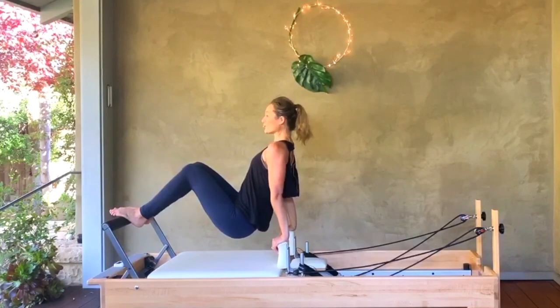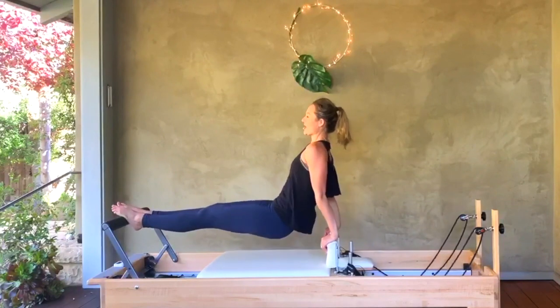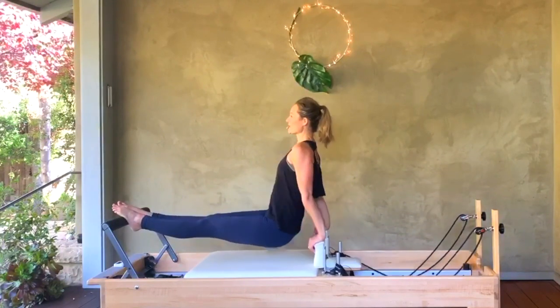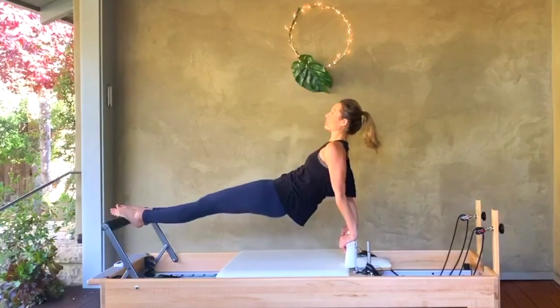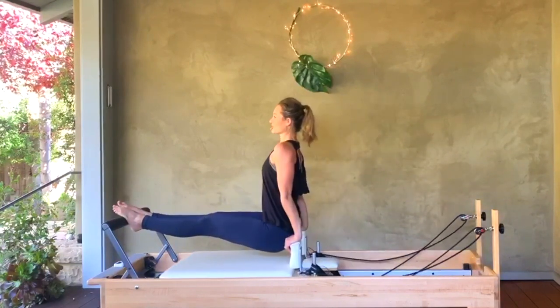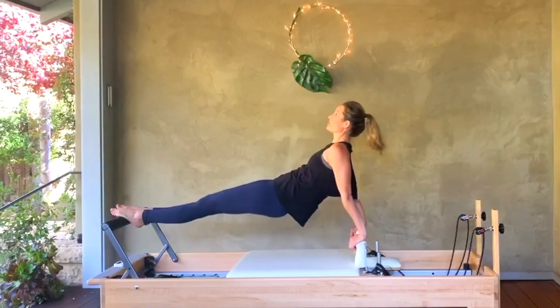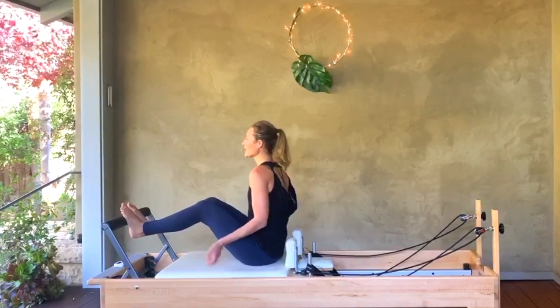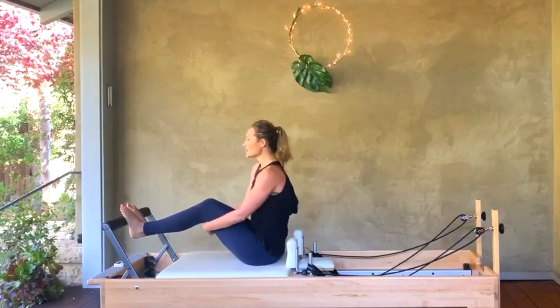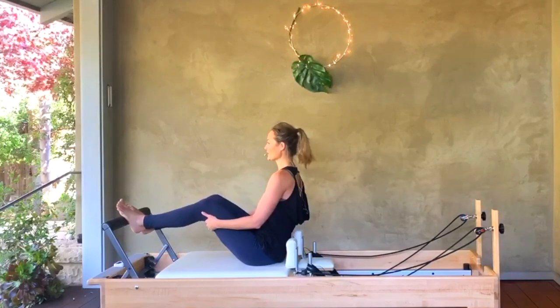We're going to push the carriage back, straighten the legs, lift the hips, and pull it in — keeping the legs straight. Now we push back with the arms as we lift the hips — for three, two, and one. Pull it in and sit it down. You guys can see that I'm shaking! Take a little shake-out of your shoulders and arms — we'll do that little series one more time.